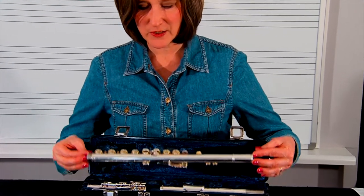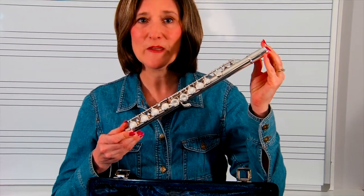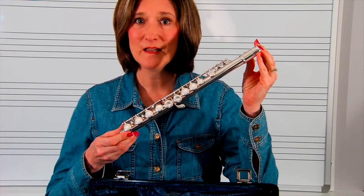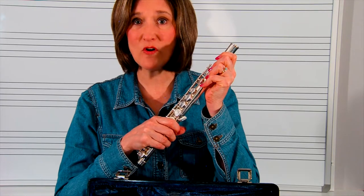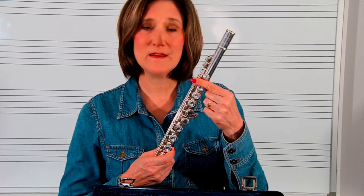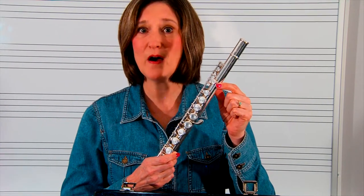You're going to take out just the middle portion of your flute. The middle portion has all of the keys. You want to be very careful not to press, squeeze, or hold these keys too tight. You don't want to bend the rods, and we also don't want any of the springs to pop off.